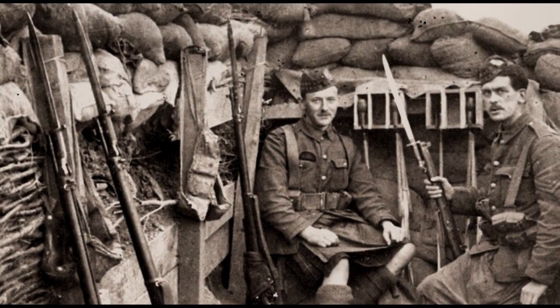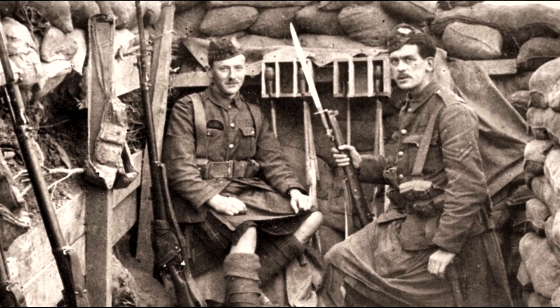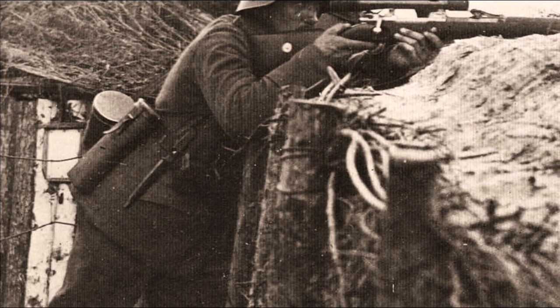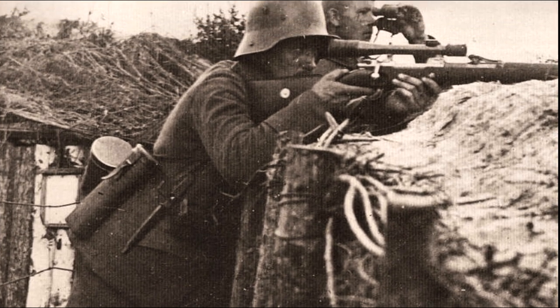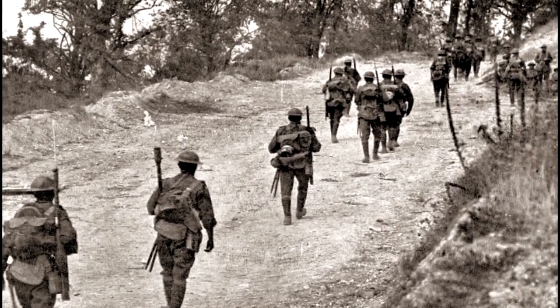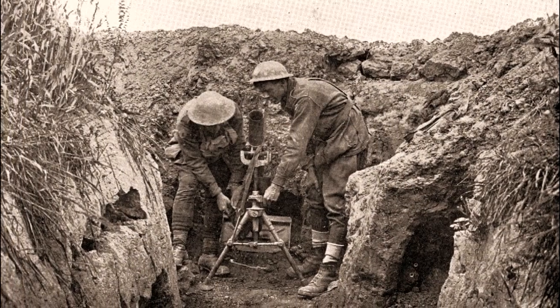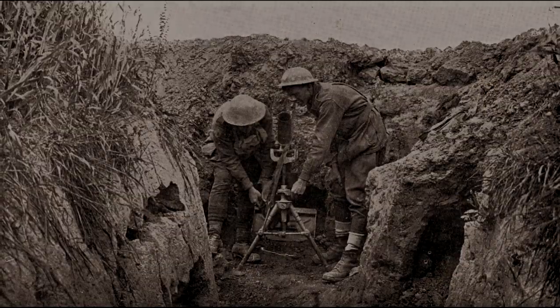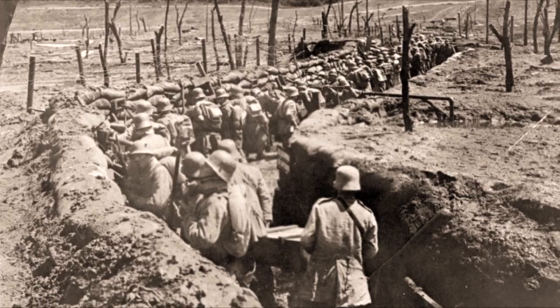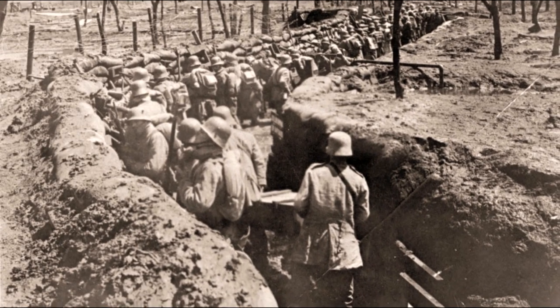During the early months of trench warfare in the 1914 to 1918 war, German forces deployed snipers using telescopic sights on rifles. They inflicted an unusually high number of casualties among officers and specialist troops. It was some time before it was realized that the higher incidence of head wounds was caused by enemy marksmen and snipers.